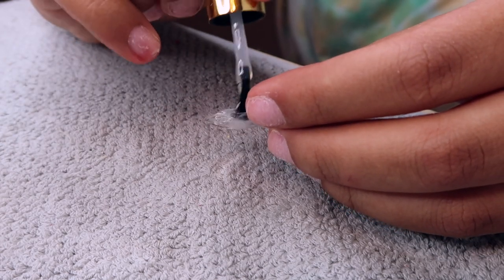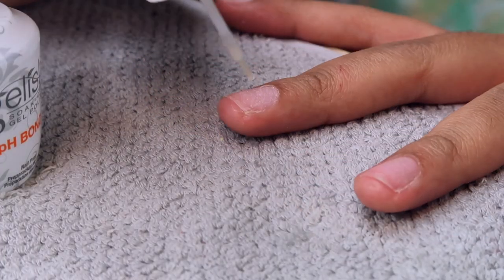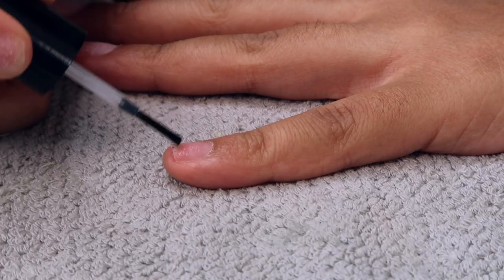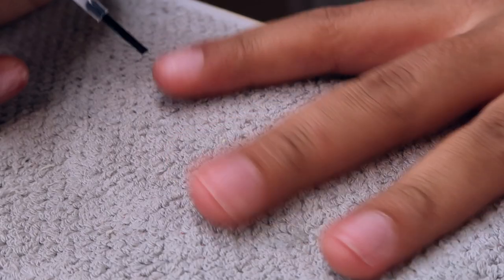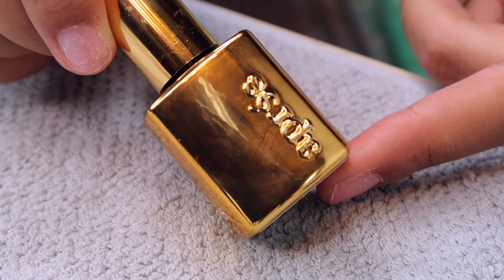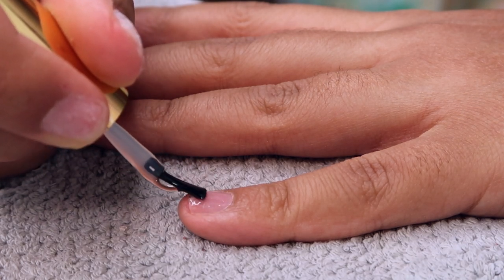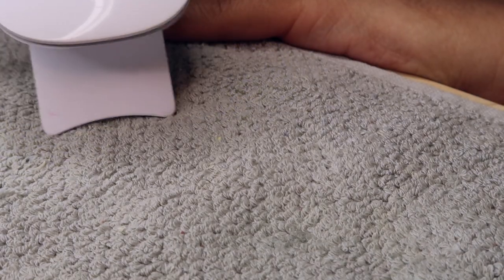I'm going in with the pH Bond Dehydrator and just doing a single layer of that on my natural nail bed. Then I'm going to go in with a pre-primer and apply a single layer of that — you don't want to be too heavy-handed with this. This is an acid-free primer. I think I was a little heavy-handed; I didn't have to do that much. Then I'm going to take that same extend gel from Apri and just apply a single layer to my pinky nail. And then I'm going to take the little handheld McCartt mini UV lamp and flash cure for about four seconds.